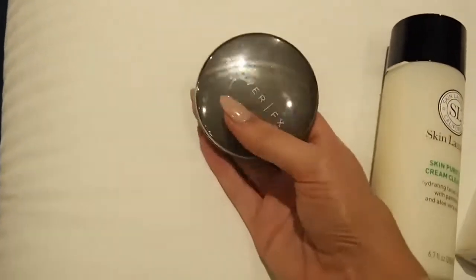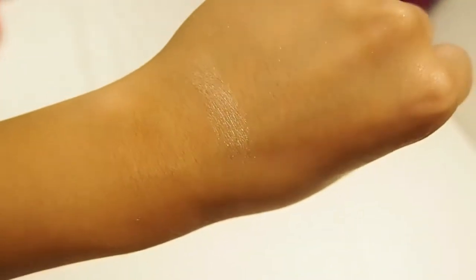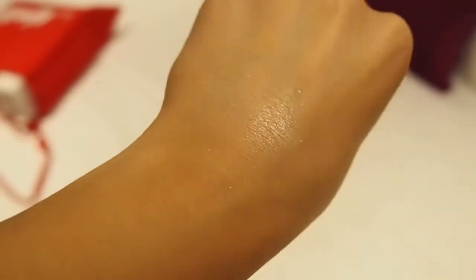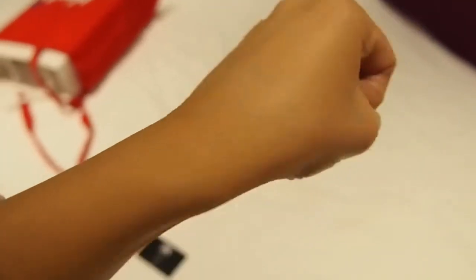And then this bad boy — I'm going to need to swatch this for you. Obviously it's artificial lighting so it's not going to look amazing, but it's like this really almost natural but still really intense highlighter. That's it blended out — it's got like a slight sparkle to it but it still meshes into the skin really really nicely. Super super excited about that.